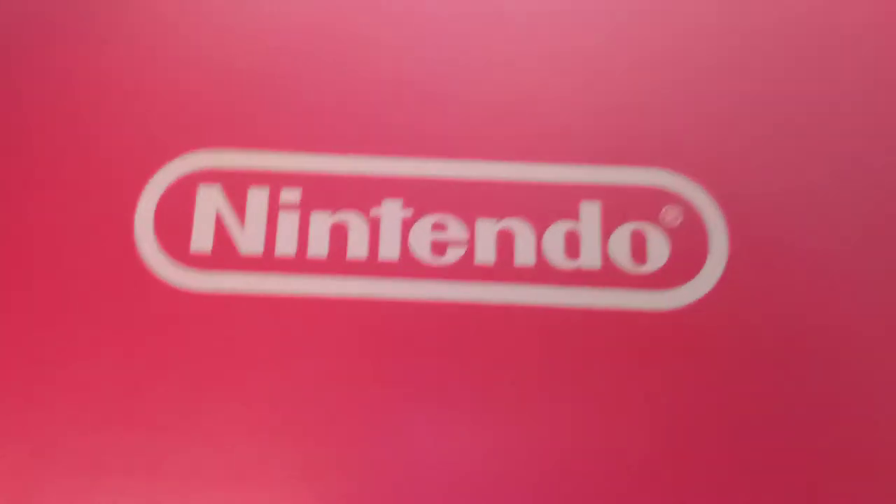Nintendo, please don't copy strike me. Ta-da! Focus, you stupid focus! There we go, Nintendo! I love it. Anyways, next up, we're going to go to the side.